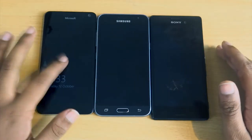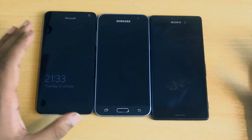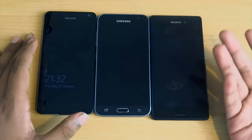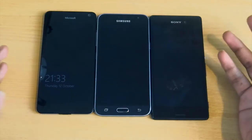For battery life, I'd rate the Microsoft 4 out of 10, the Samsung about 7 out of 10, and the Sony M4 Aqua 6 out of 10. This is because the Lumia 650 is only 2000mAh, the Samsung J3 is around 2600mAh, and the M4 Aqua is 2400mAh.